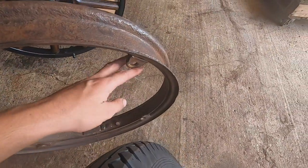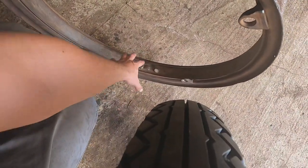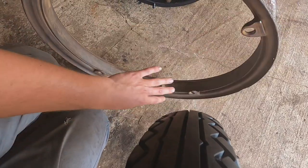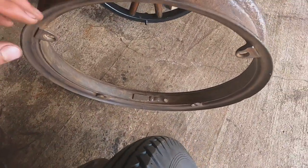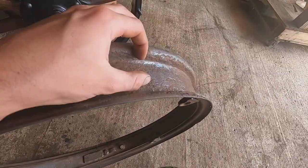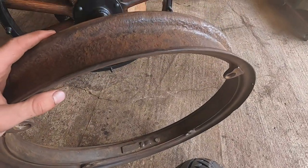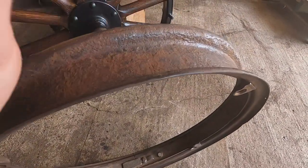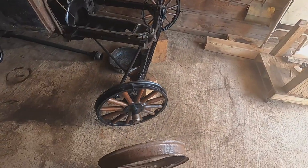One of the rims is missing a lug — I have a new lug to put on it. On another one, the latch broke. That's the latch you twist so the rim will pull apart to make it easier to put the tire on the rim. So I need to fix the latch on one of them. One of them also has some pretty bad rust holes all the way through in the middle, so that's going to need a patch of metal across it and brazing. So they all need a little bit of work before I can put the rubber on the wheels.